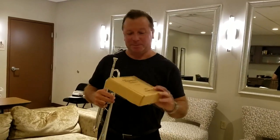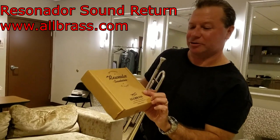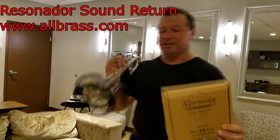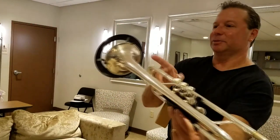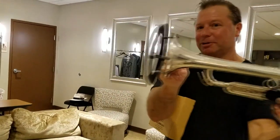This latest thing that I picked up is called a Resonator Sound Return made by All Brass. It looks like this — it goes around the bell and returns some of the sound back at you when you play. It kind of clips onto the bell like that.